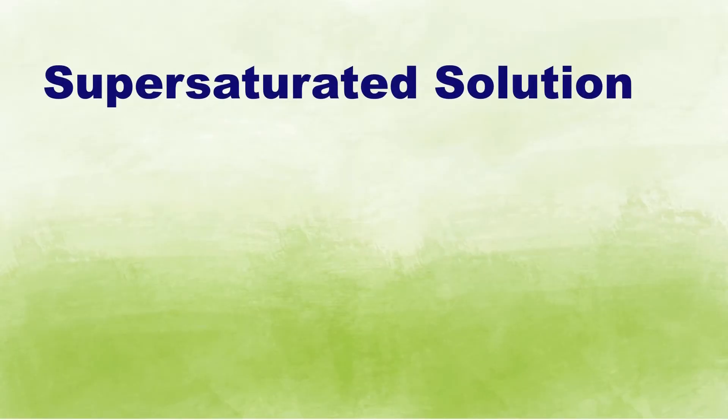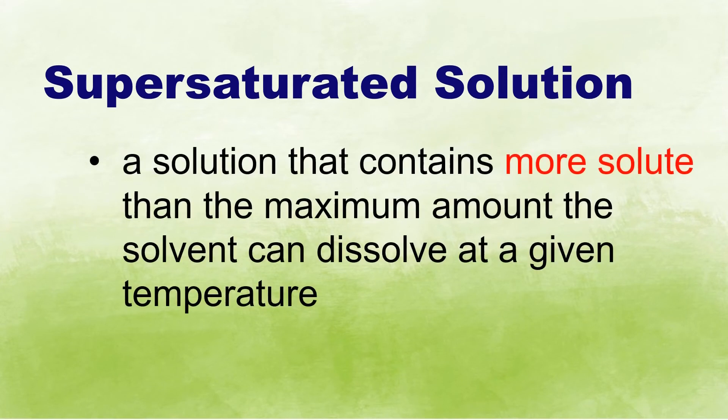Supersaturated solution is defined as a solution that contains more solute than the maximum amount the solvent can dissolve at a given temperature.